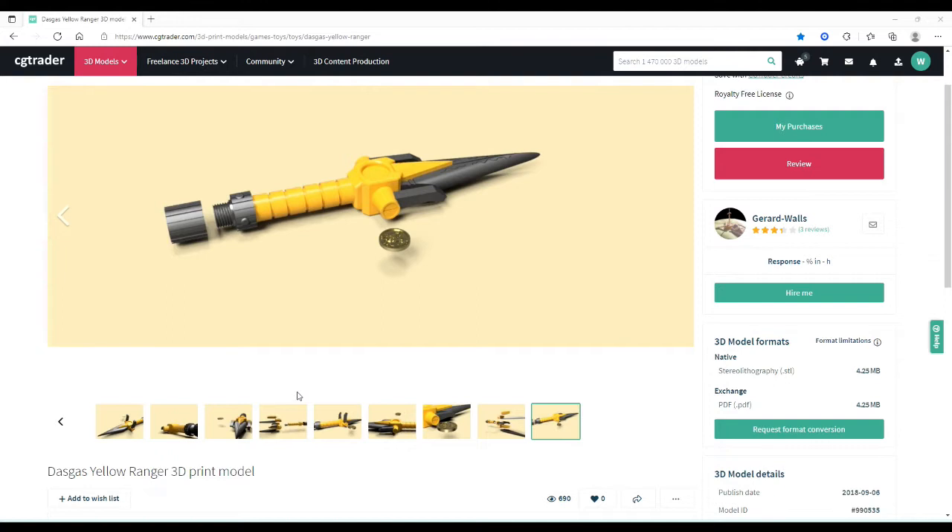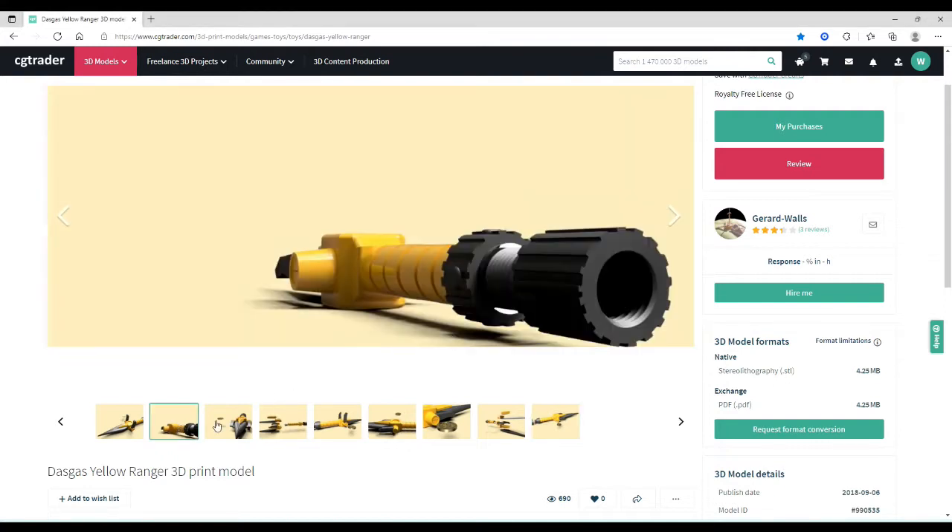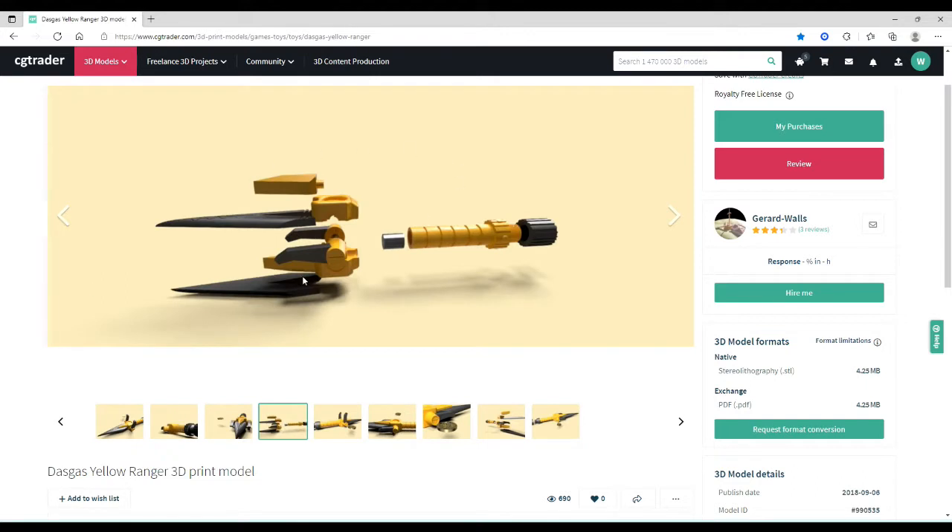Before you do, I have to point out that there are some serious issues with this file. The whole put-together file has a lot of tolerance issues. A lot of the parts do not fit together properly, so you're going to find yourself having to either remove material or sand things down. For example, this little piece that fits into the shaft connecting the whole body of the blade doesn't quite fit snugly. You're either going to have to get a mallet and wham it in there or sand it down to fit nice and snug.